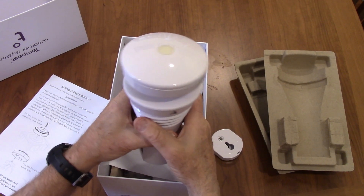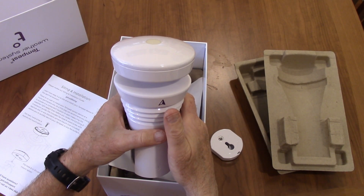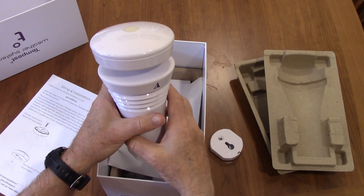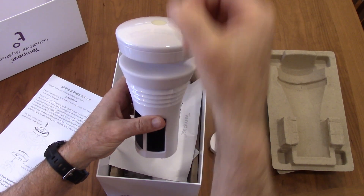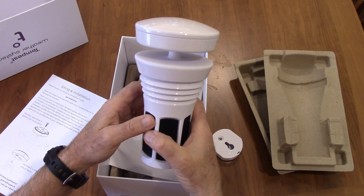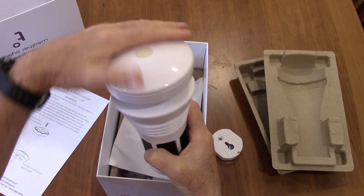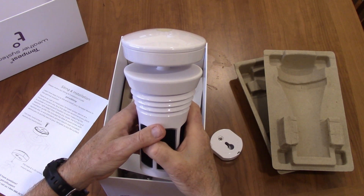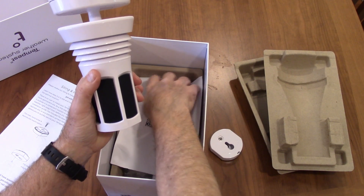They do allow you to submit actual rainfall numbers for your area. I have a standard tube manual rainfall gauge, so I'll probably be doing that if I think it's off. I'll be able to compare the performance of this dynamic rain sensor to my actual standard rain gauge, which will be interesting.